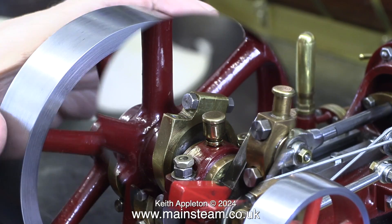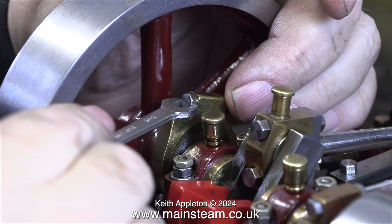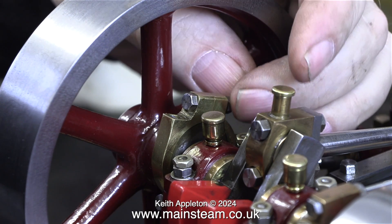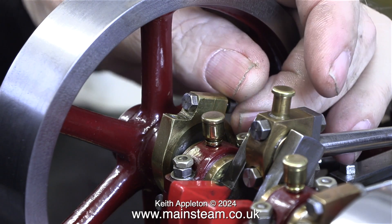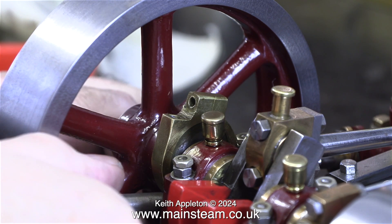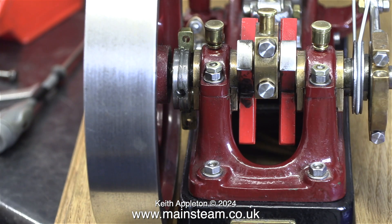What I'm doing here is adjusting the eccentric sheave — but not the one that operates the valve, because that is actually perfect. This eccentric by the flywheel is the one that drives the water pump, and in my opinion the timing of this is not perfect. I would like the power stroke and the suction stroke of the pump to take place after the power stroke of the engine starts, not where it is at the moment.